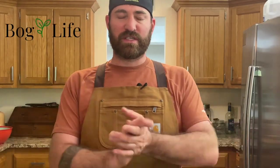Hey guys, welcome back. So this is going to be our first video for a recipe series. For our first video on bog life for recipes, I thought it was only fitting that we were going to do low country chicken bog.